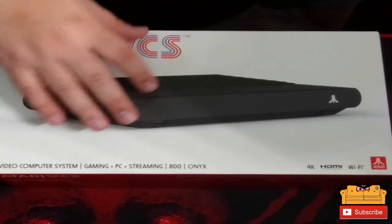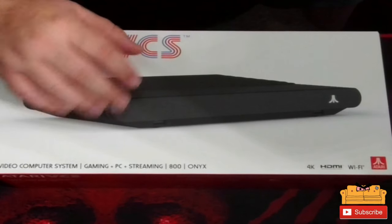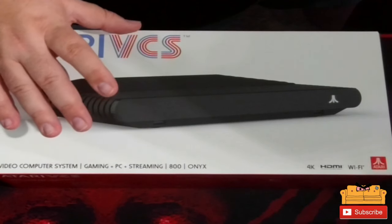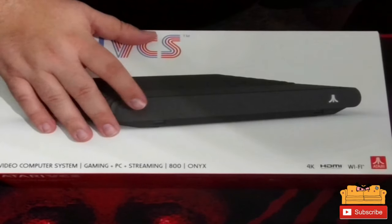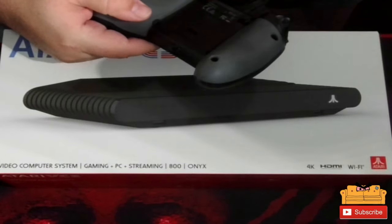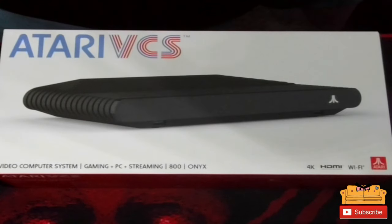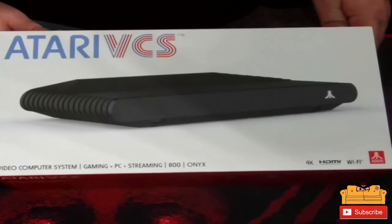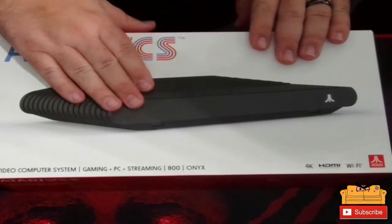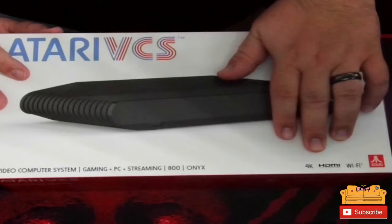I pre-ordered mine from GameStop. There's this version — the 800 Onyx — and there's the 400 which comes with 4 gigs of RAM; this one has 8 gigs. You can upgrade it to 32 gigs of RAM and add a bigger hard drive — it has a slot for an M.2 drive. There's a bundle with two controllers but I already have controllers. I'll be using a PowerA enhanced controller that I use for my PC, and it works great. They do have a wood grain version but I wanted the all-black one. It plays in 4K, has HDMI and Wi-Fi.